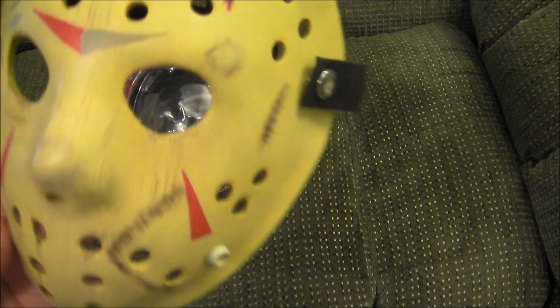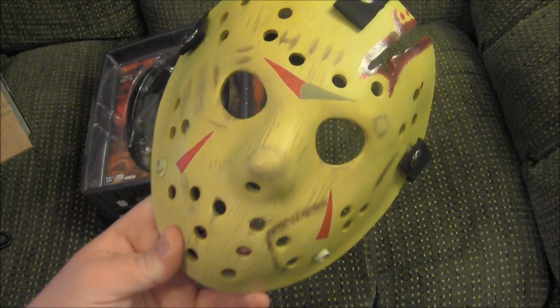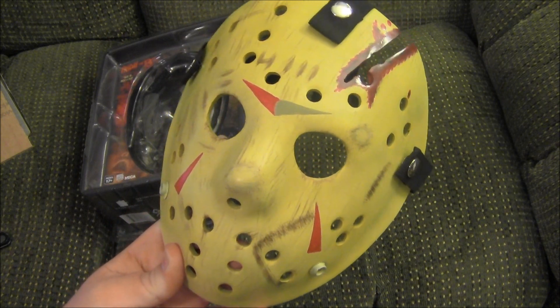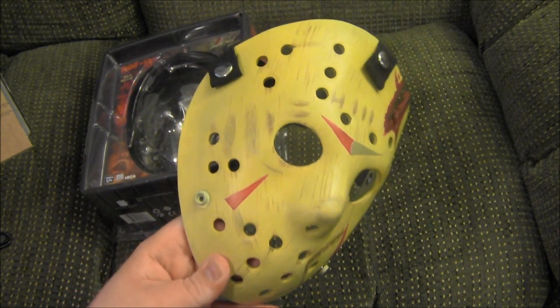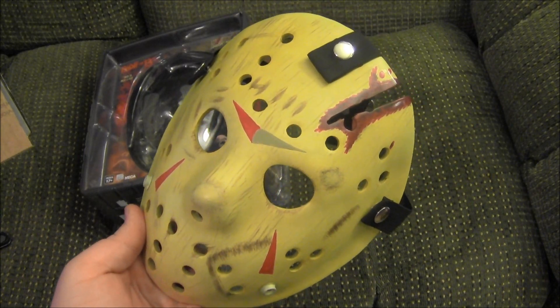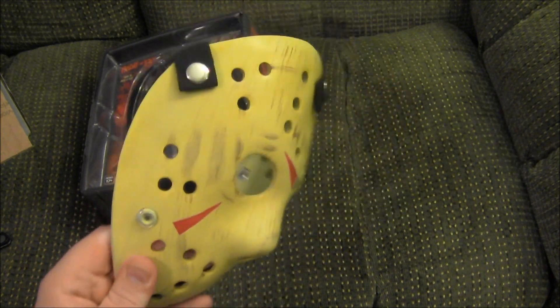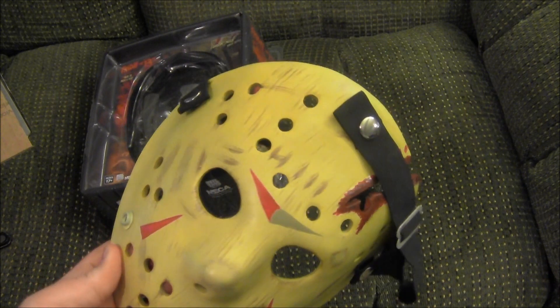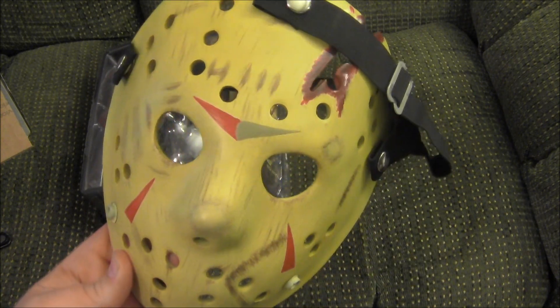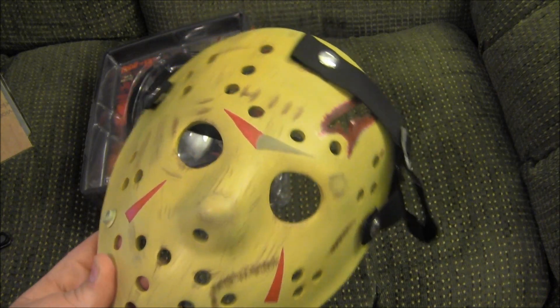These little pieces here are a little loose. NECA of course makes great figures and a lot of great horror memorabilia, but of all the NECA stuff I've seen, this is a little bit disappointing. It's still a decent mask — I'll add it to my collection. These things were going online for 40, 50, 60 bucks, and it's not worth that.